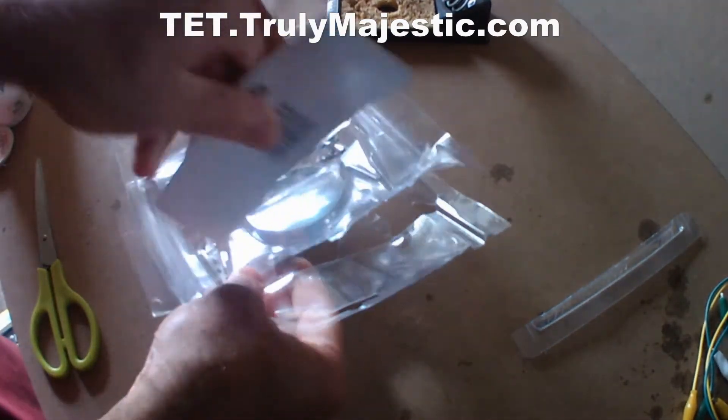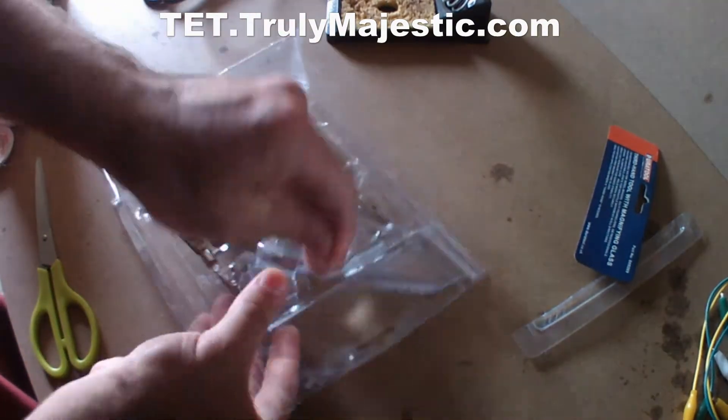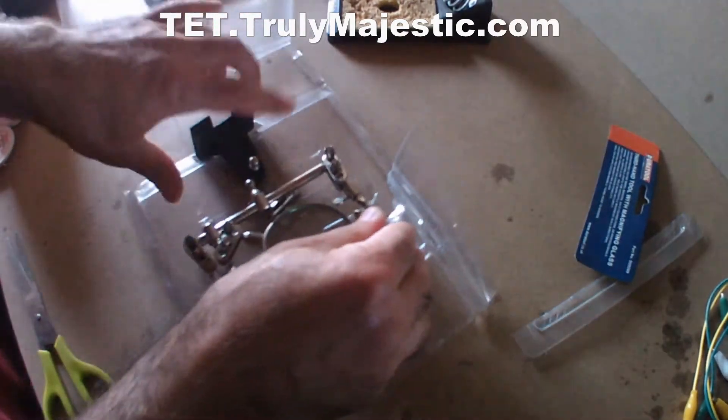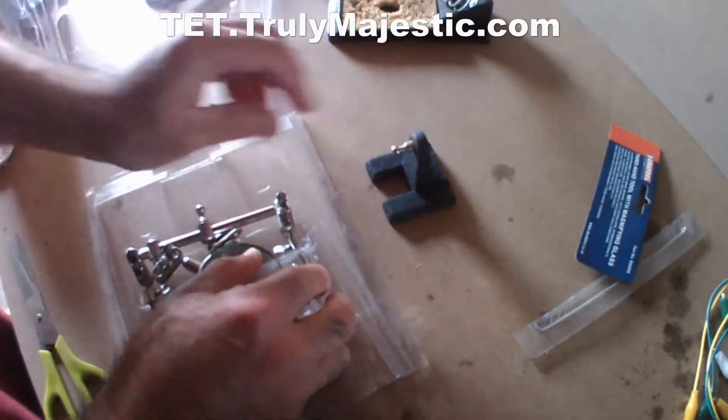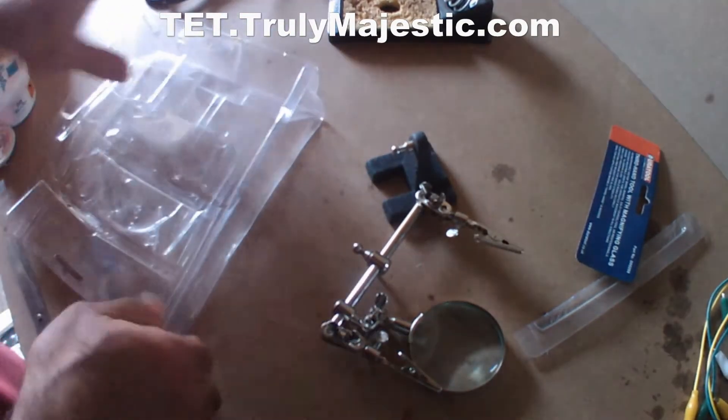It comes with this packaging. I'm just going to open that. That's your base, the magnifying glass and the hand, and that's your rubbish.